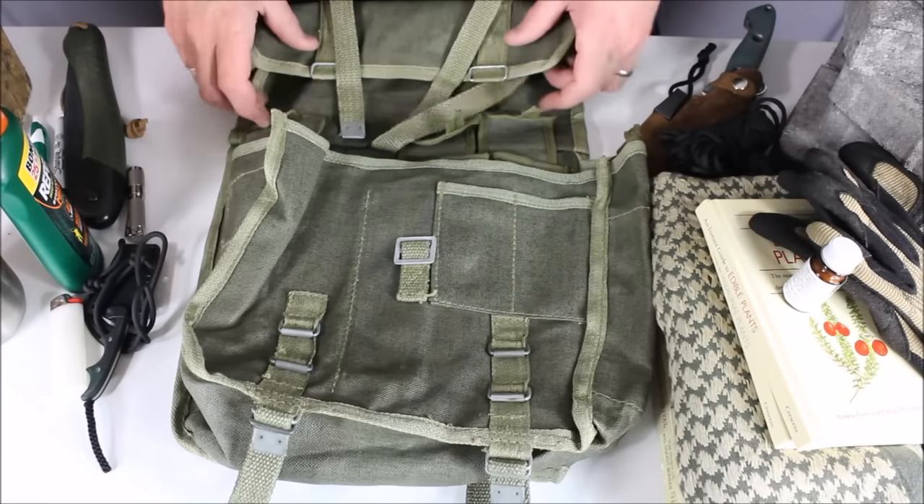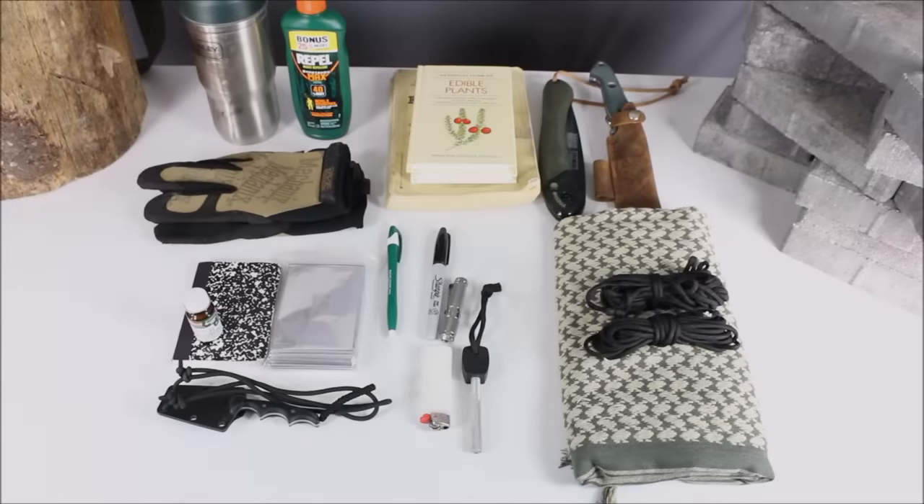That's everything in my bushcraft bag. As you can see, it's not a ton of items — the idea is not to do an overnight or extended stay, just to get out and work on skills for a day. Some items are used directly for skill-building; others make the experience a little easier, like the water purification tabs. What items do you bring when you go out to work on skills? Let us know in the comments. Thanks for watching Everyday Tactical Vids — please subscribe on YouTube, like us on Facebook, and follow us on Twitter, Instagram, and Tumblr.